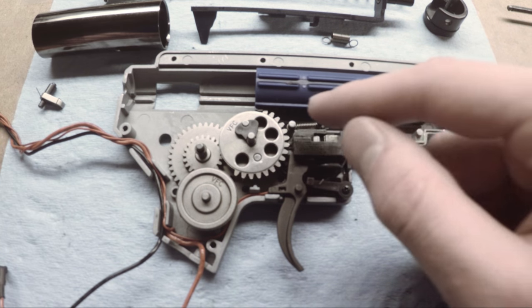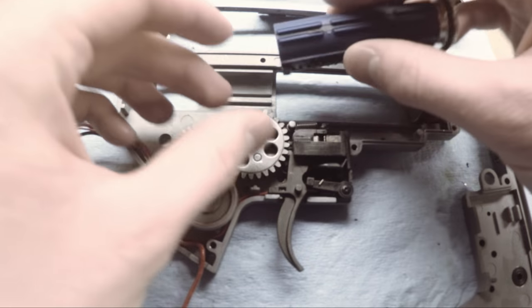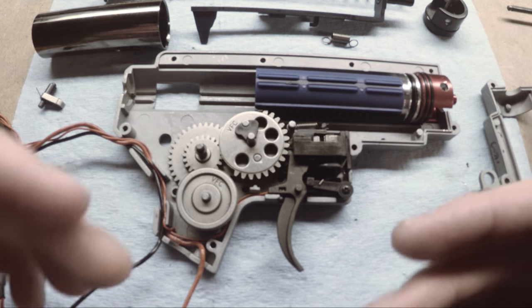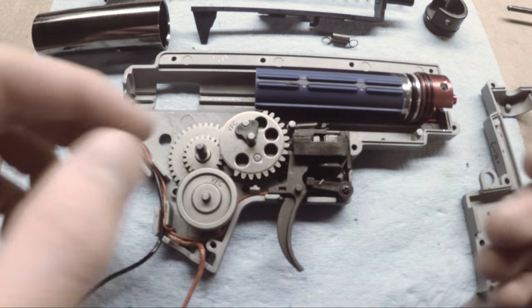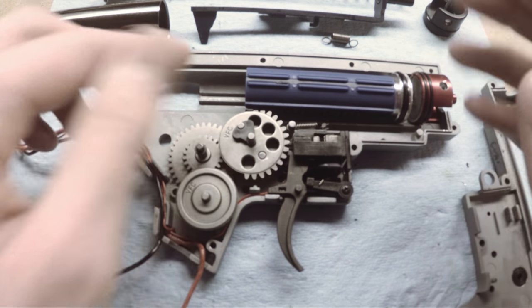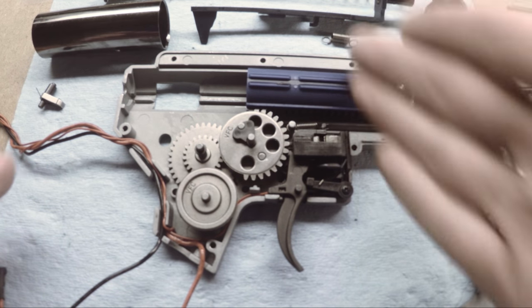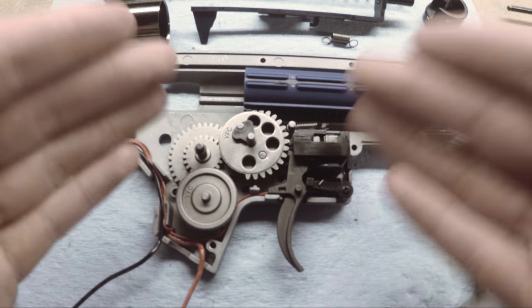This can often cause you to break out the back tooth right here, or strip the piston altogether. On much lower quality gears you could also strip the sector gear or one of the other gears if it locks up. Ideally what you want is for the pickup tooth of the sector gear to be pointing in an exactly vertical direction — pointing to the 12 o'clock position on a clock, just like that.